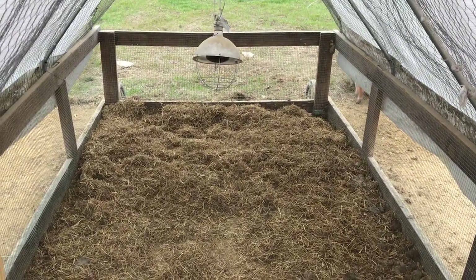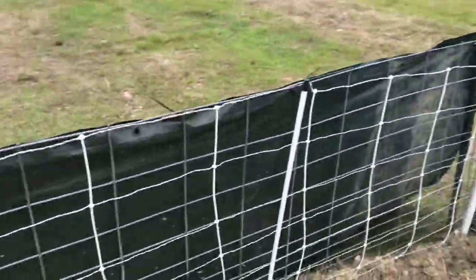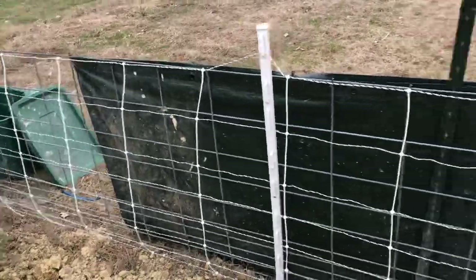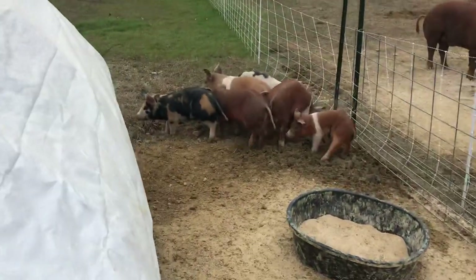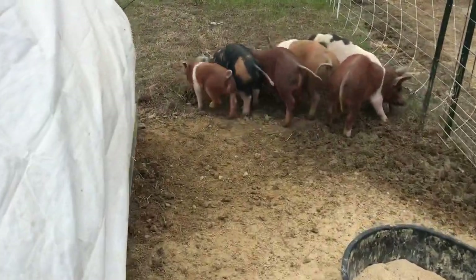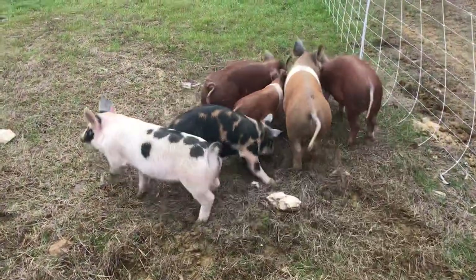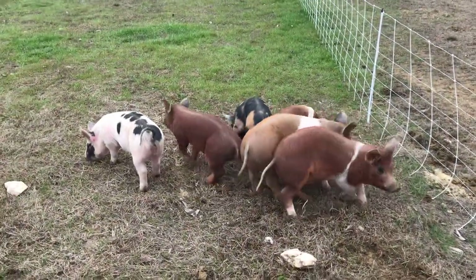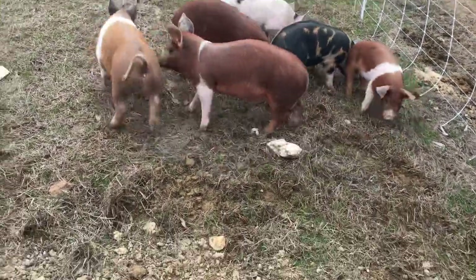They stayed really warm and cozy in there. We also put a couple of tarps on the outside of the pen just as a windbreak, and that worked really well. Now we just walk behind them and push them out into the grass — these are our new pigs and they are now fully on electric.